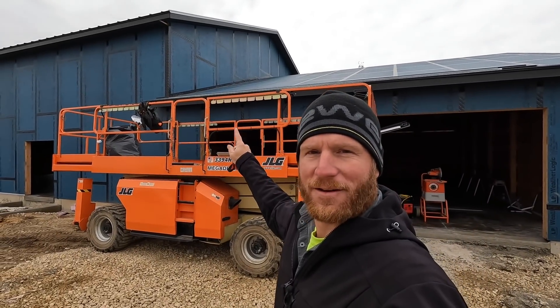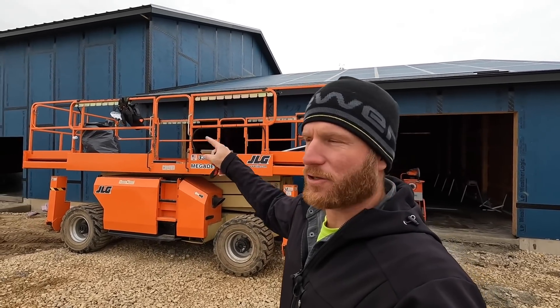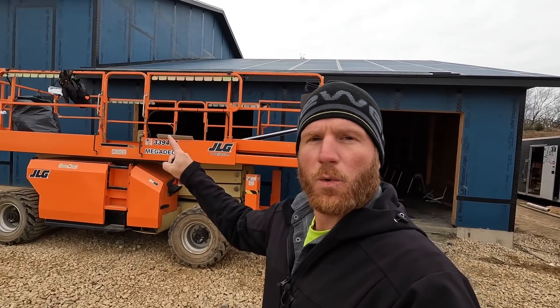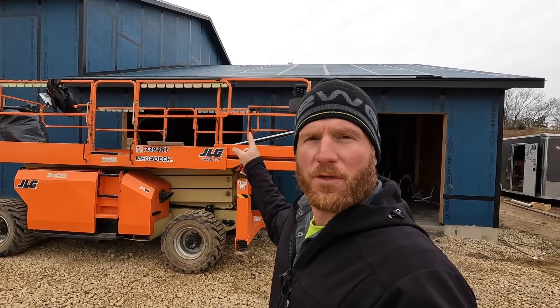Hey, what's up guys, welcome back to the channel. We've got the two upper sections of metal roof on and we're going to start working on the lower section above the garage. However, in order to do that, I think it's very important that we take the time and get the siding up on this end wall. We're waiting on the rest of our metal roof — it should be here tomorrow — so this is a perfect job for the day.